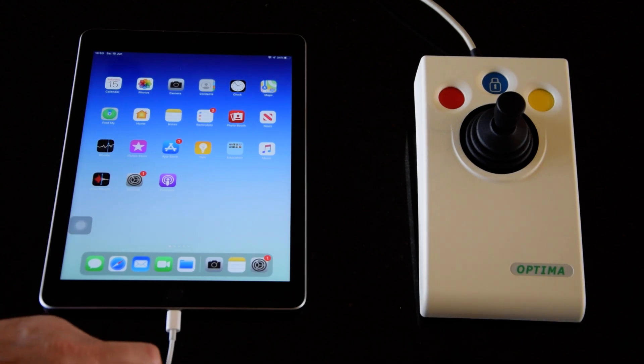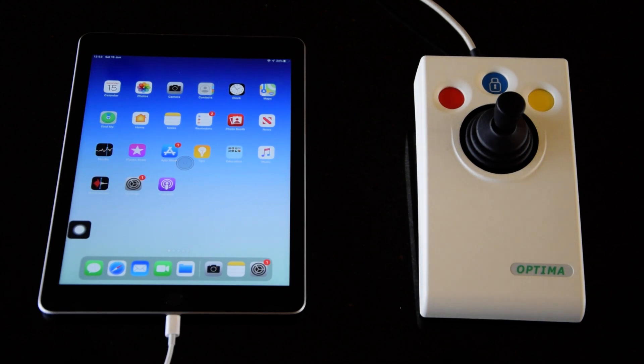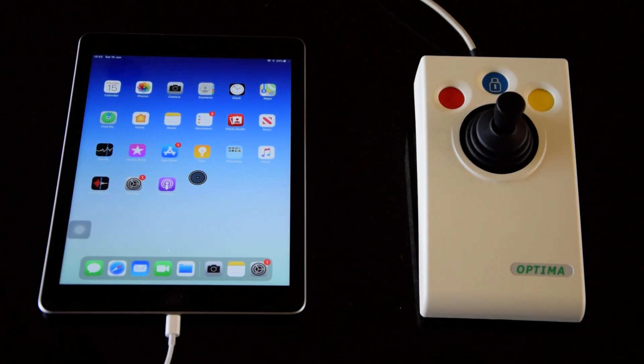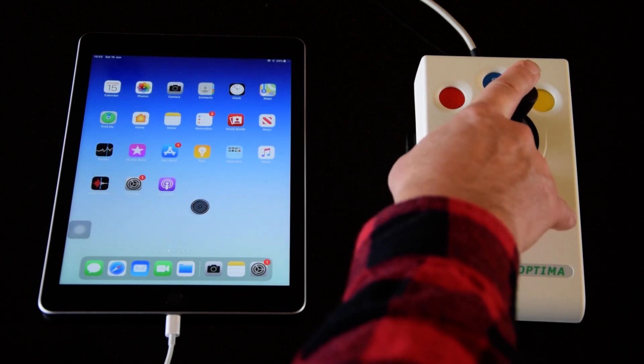If I just go ahead and plug in this device — this particular one is the Praetorian Optima joystick — then it beeps, and immediately I see a cursor on the screen. The first thing to notice is it's not a conventional cursor, and it's not a pointer. That's quite deliberate on Apple's part. They want to keep this feature for those people that need it — people with disabilities who need an external mouse. That's why it doesn't appear as a standard conventional pointer. But you can immediately see that if I start to move the joystick around, the cursor moves on screen in the normal way.